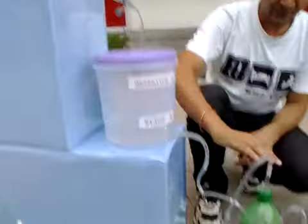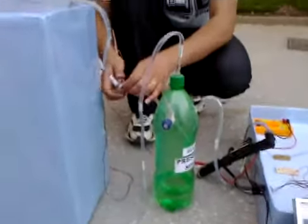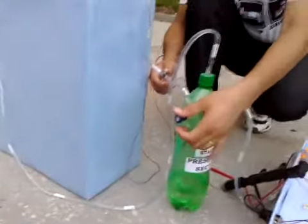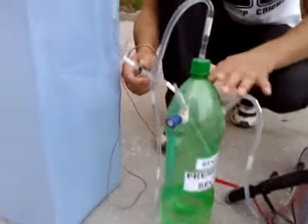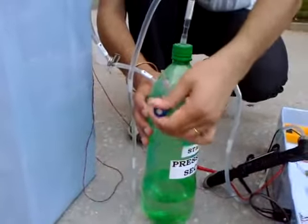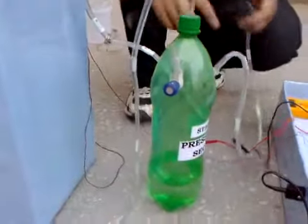Now from stage 2, we are going to put this water into a pressurized container. For that we need to unplug this and remove some air which is clogged inside it. As soon as it is done, you can see the water gushing down into this pressurized section. You can close this — close the valve of this airtight container.